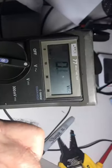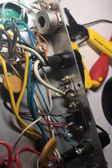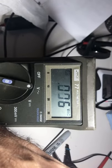Check the 250 volt here. No AC on that. Check the bias. No AC on that either.